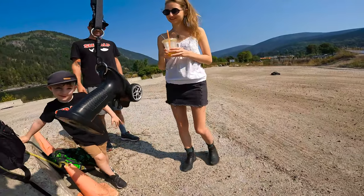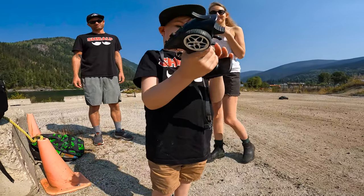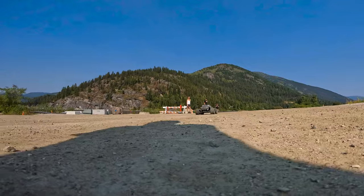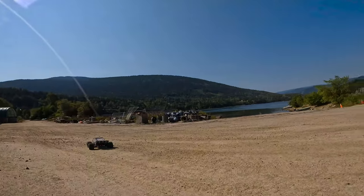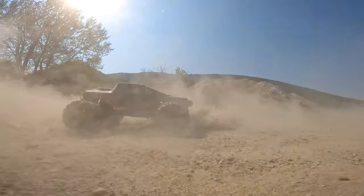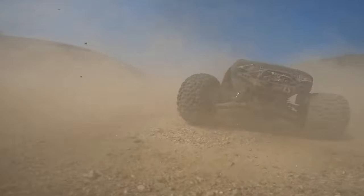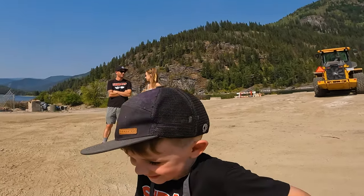You got a new controller that's small enough — it should fit. Put your hands on there. Can you do some driving? Can you do a donut? All right, ready? Full speed!